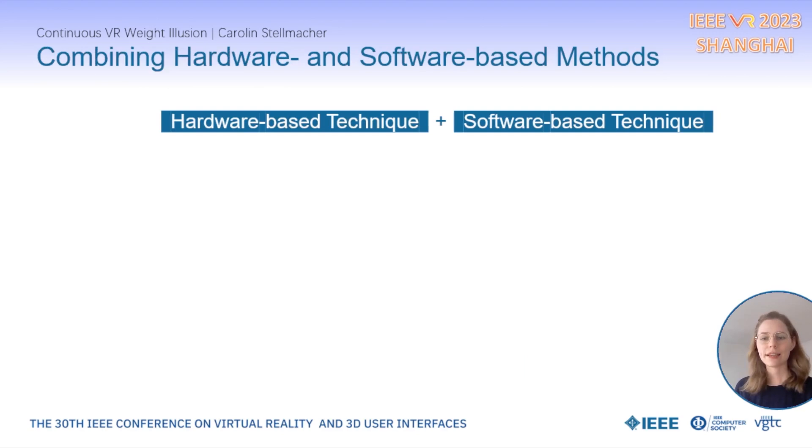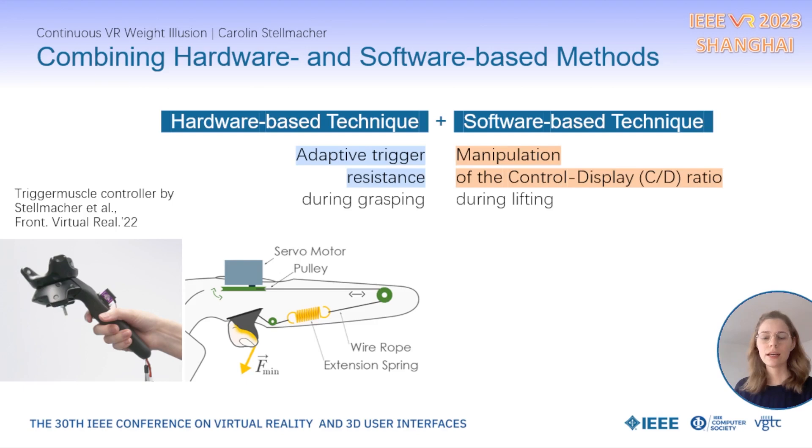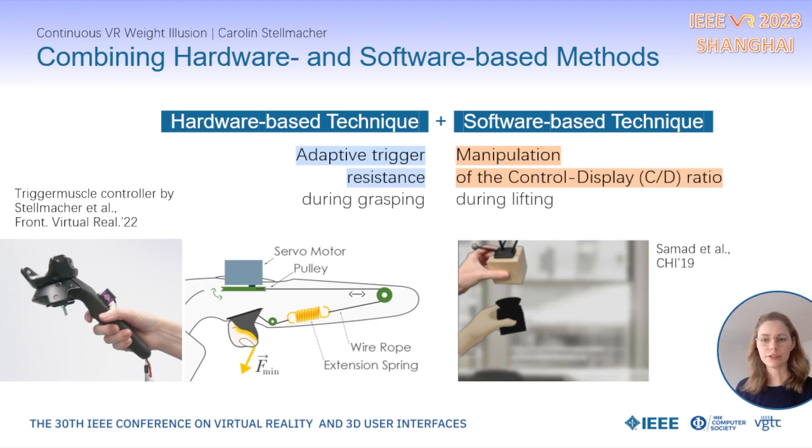As a hardware-based technique, we apply the adaptive trigger resistance while grasping the object. And as the software-based technique, we manipulate the control-display ratio while lifting the object. To render the adaptive trigger resistance, we use our previously developed haptic controller trigger muscle, which has a spring mechanism inside that can increase or decrease the level of trigger resistance.